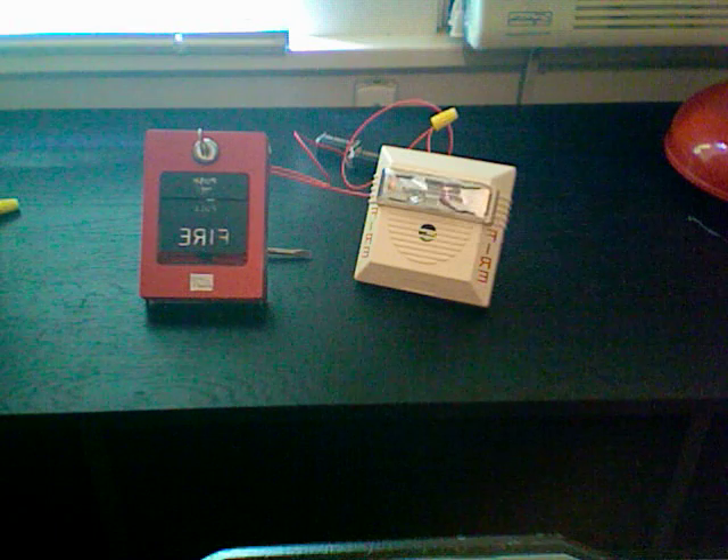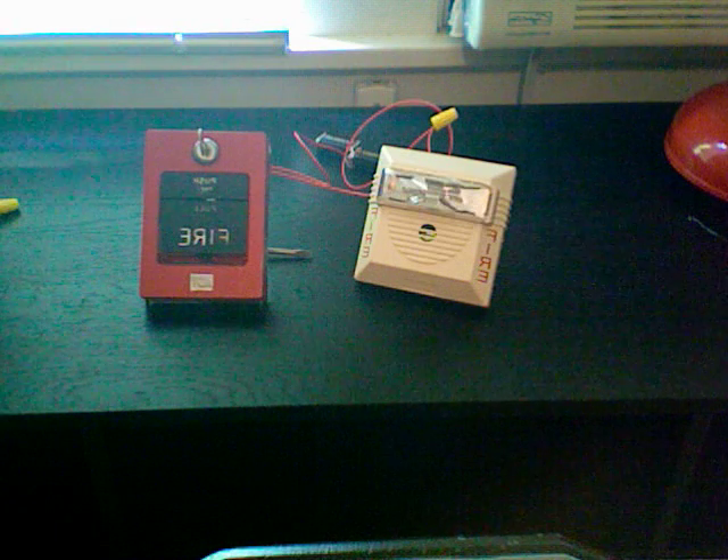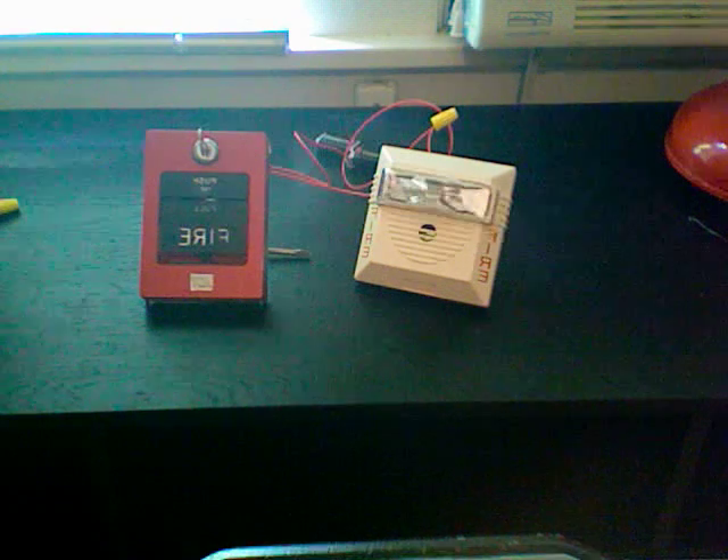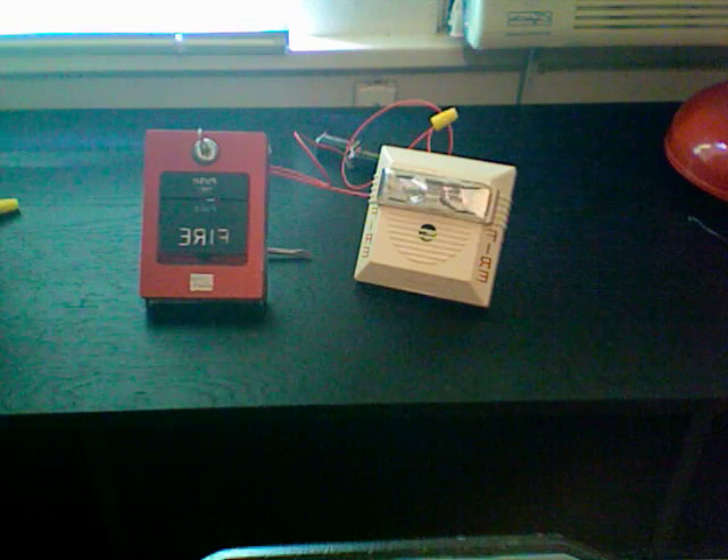So I got a free Wheelock NS off eBay. Without further ado, here's the test. Well actually, it's running on Code 3 on high volume, so here we go — it's really loud.